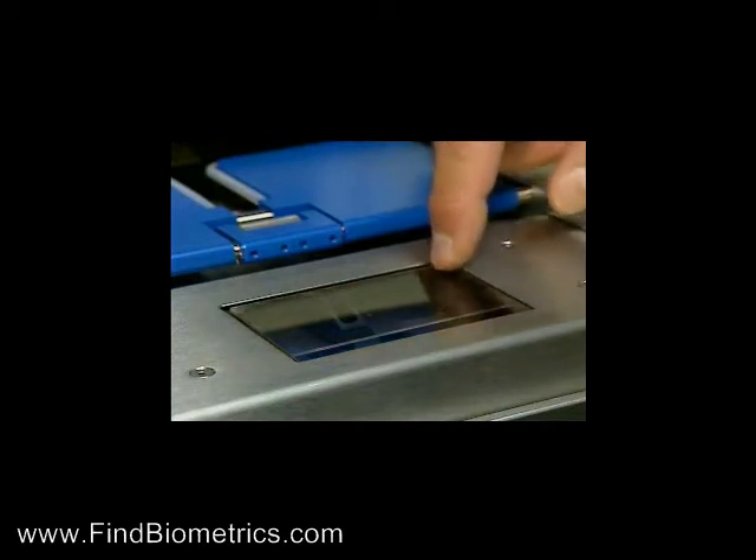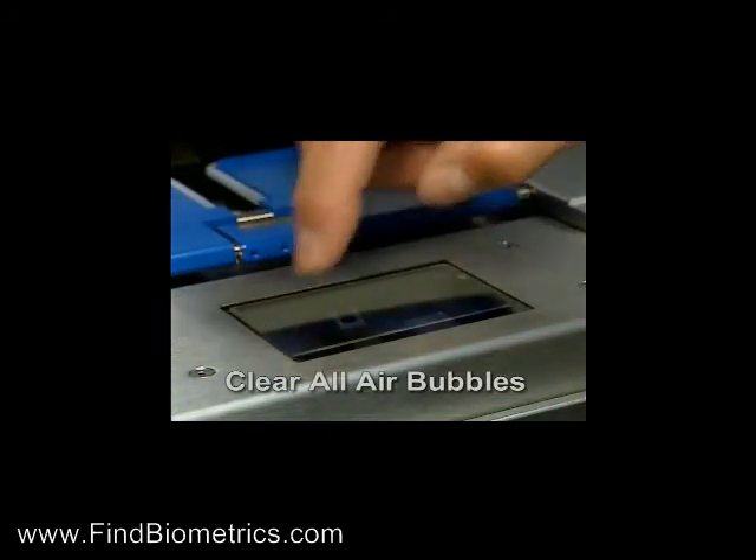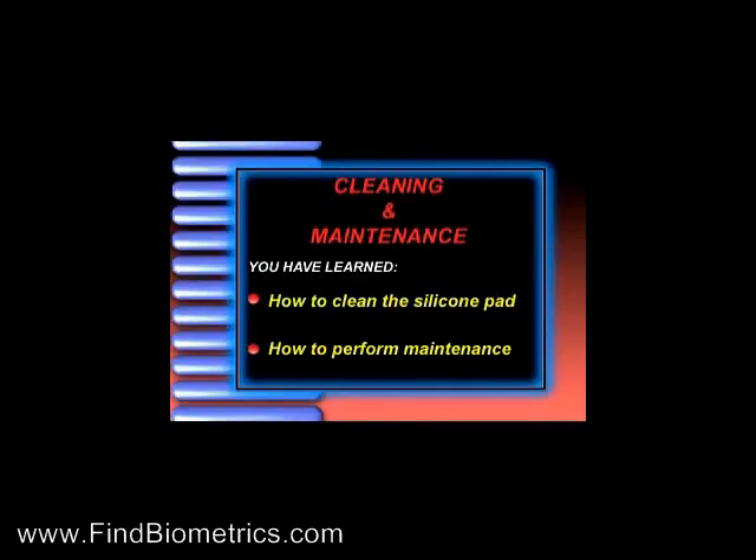If necessary, air bubbles can be removed by touching the pad from the middle and moving to the edges.